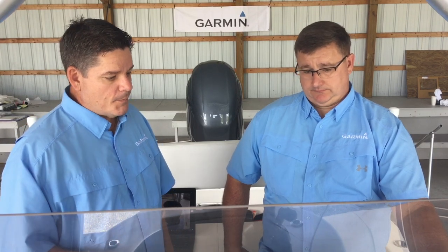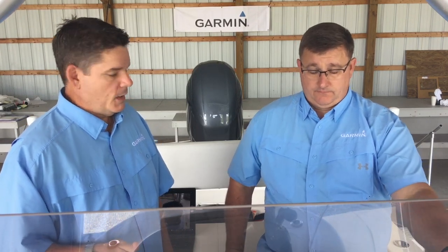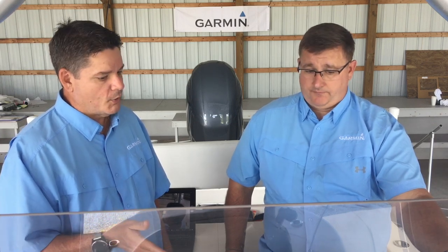All right, Adam, so we've set up the tank sensor, and it defaults to fuel? That's correct. How do we change it to another fluid type, let's say fresh water, waste water, and show that on our plotter page?